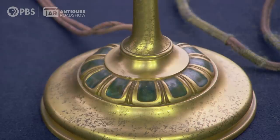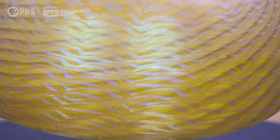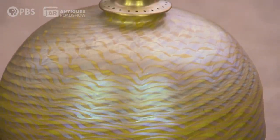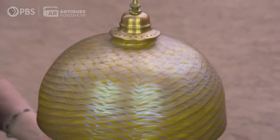Oh my God. You have a gilded bronze base with the enamel design around the foot, and then what we call a damascene blown glass shape with wonderful iridescence on the outside. These came in several different colors, and there's sort of a hierarchy of value in the colors. This one is the caramel color. Something like this is very desirable because it's intact and the shade is one of the better colors — and this comes off.